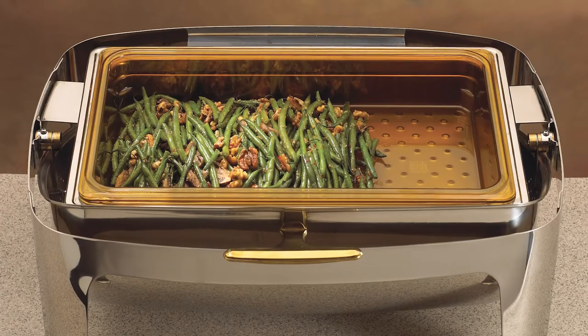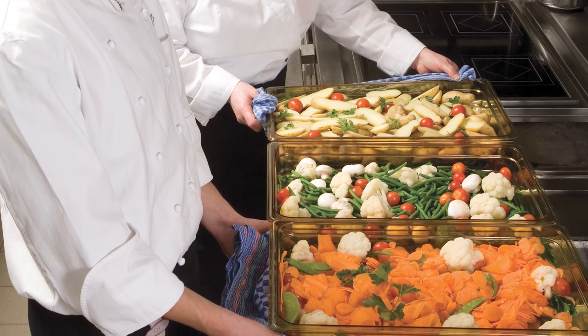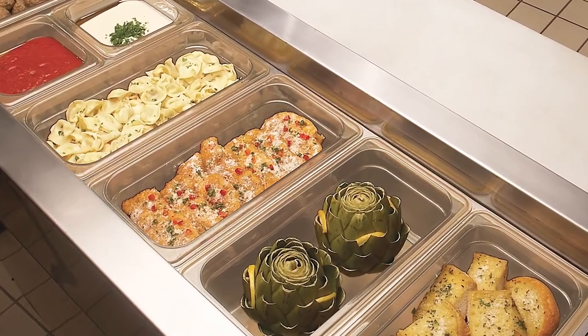We're turning up the heat with number six: high heat H pans. You won't believe how versatile these pans are — food goes from prep to cooler to oven to hot holding, all in the same pan. Use in a microwave, and they're safe in an oven up to 375 Fahrenheit.